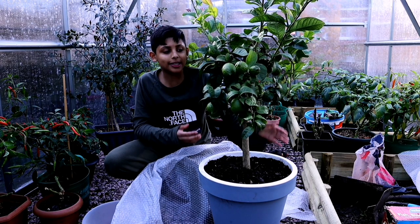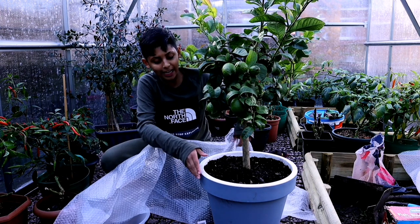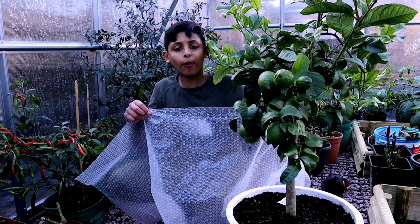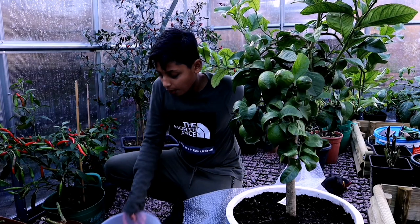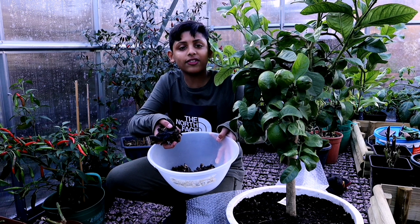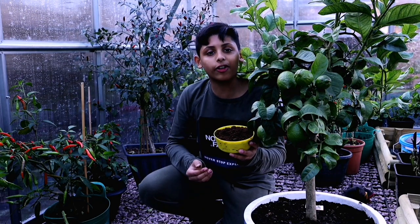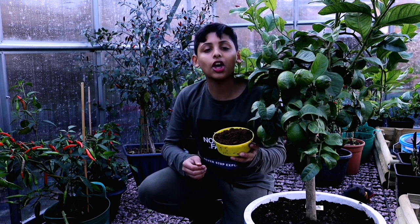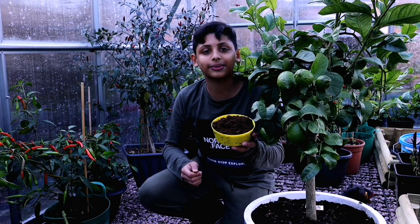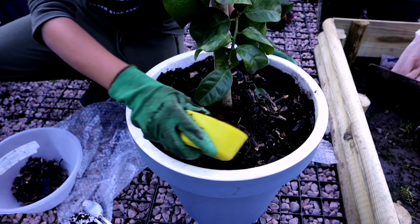This is how we intend to protect this lemon tree from frost. We're going to use some bubble wrap and wrap it around the container to keep the root ball warm and protect it from frost. Before wrapping, we're adding some homemade fertilizer — banana peels that we've saved, dried, and broken up into small pieces. These have lots of potassium in them. We're also adding tea grounds collected from used tea bags — you can use tea grounds or coffee grounds as they both have lots of nitrogen and make the soil more acidic.